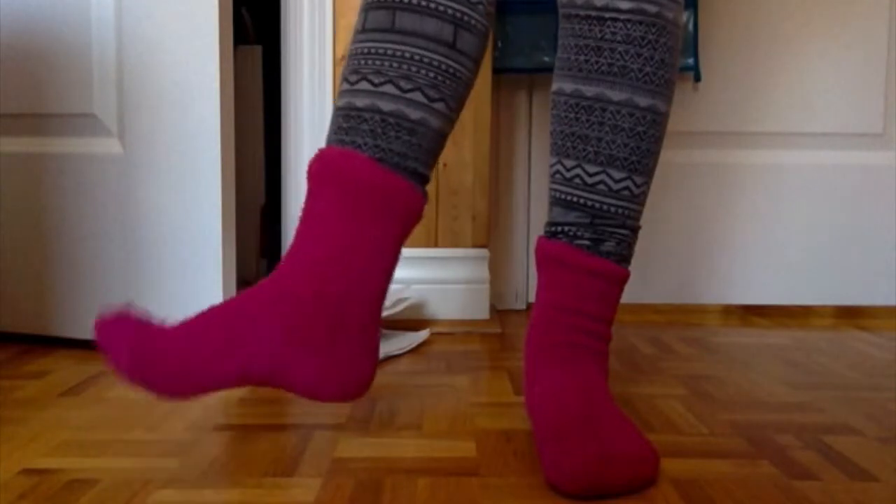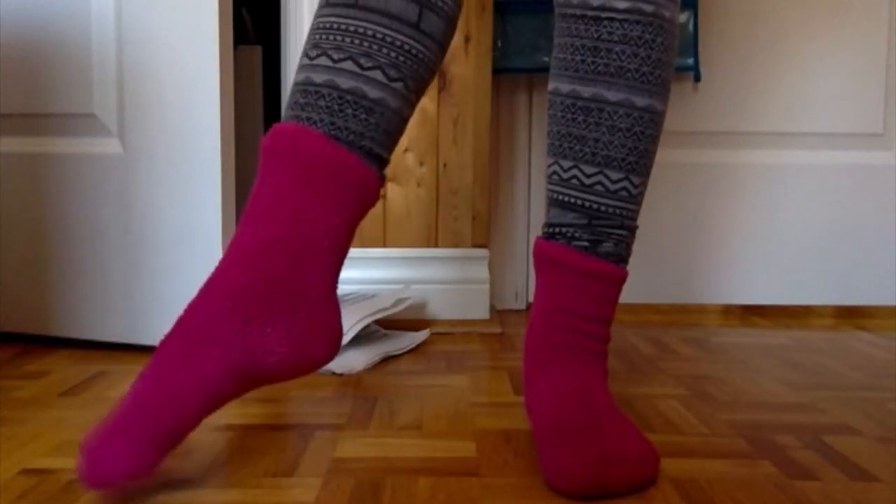You can also stand up and point. I prefer standing up rather than sitting down.